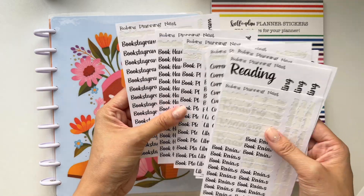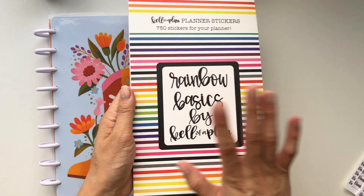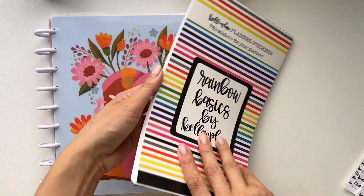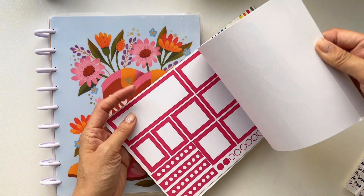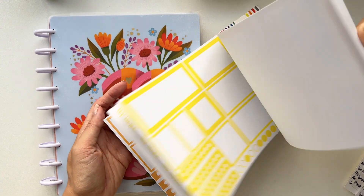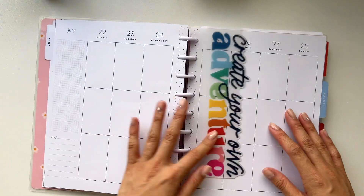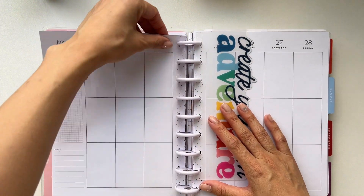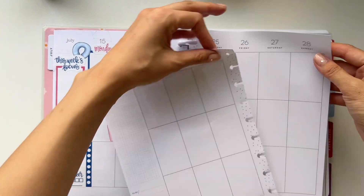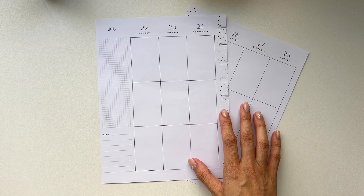These ones are going to be from Robin's Planning Nest — these are a lot of book themed letters — and also Rainbow Basics. I love Rainbow Basics. This is from Calibre Plan, I will link my affiliate link down below. It's just the perfect book of boxes. We are going to be planning for the week of July 22nd to July 28th, so if you want to see that, keep watching.